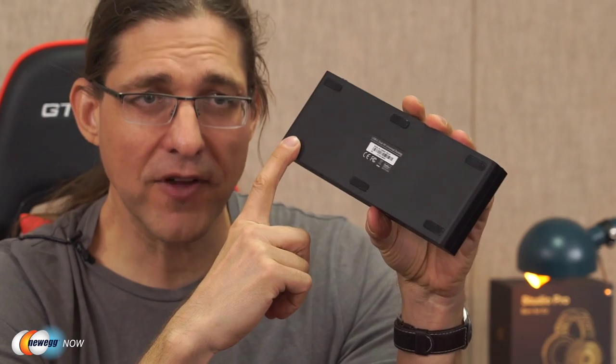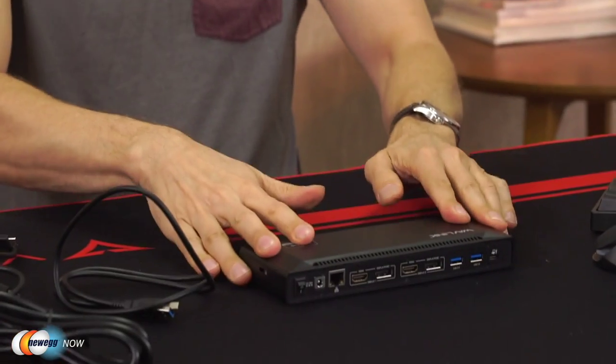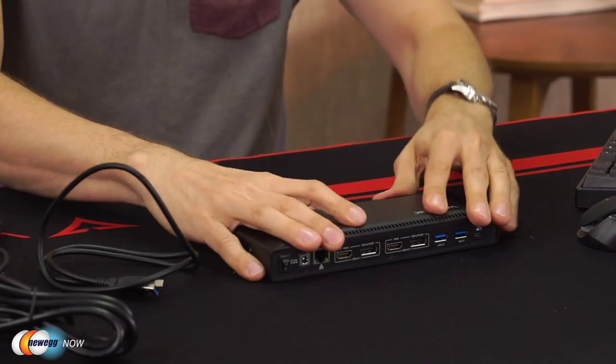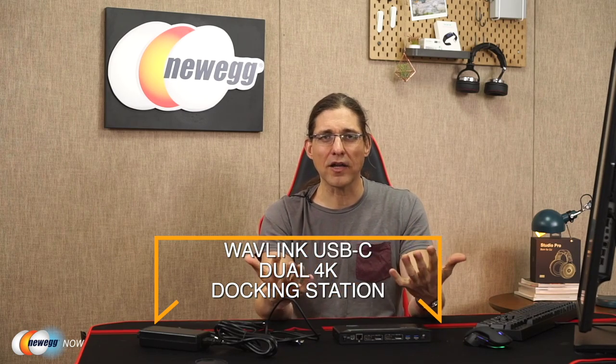We've also noticed that this lovely little box has very sticky silicone feet. So once you set it down on the table or your desk, it's going to be planted nicely and securely and not slide around, which is a great feature considering how many cables you may have plugged into the dock. You definitely don't want it flying around. And there you have it — Big G on Newegg, signing off.